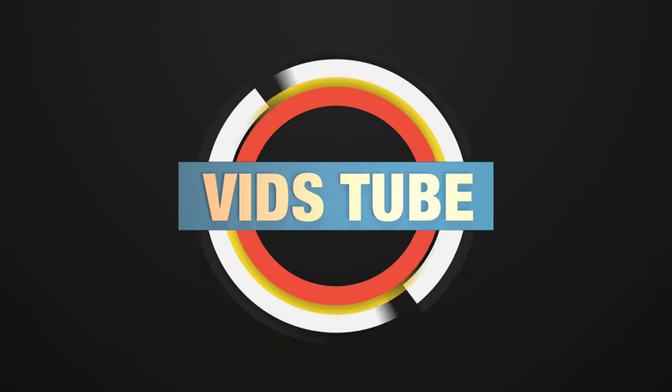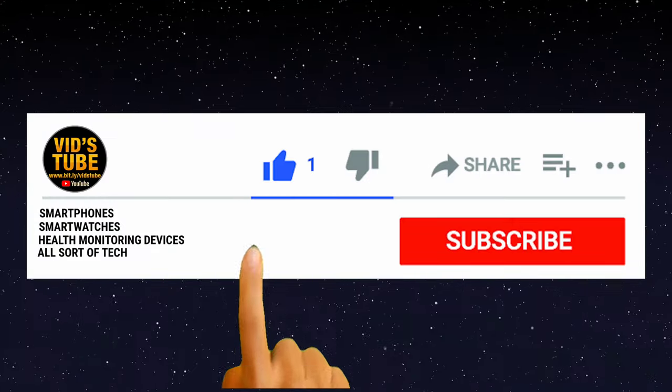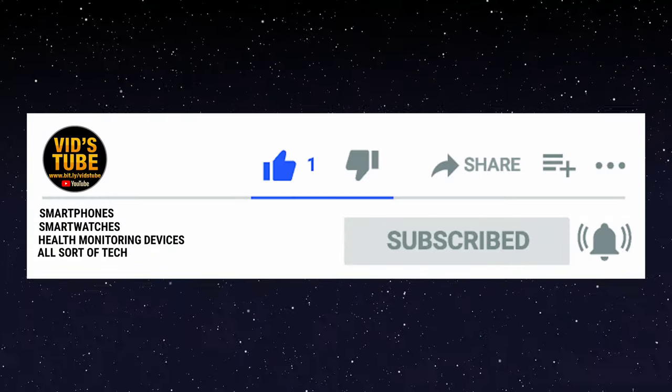Guys, you are watching with Steve and if it's your first time here, thank you so much for clicking. Here is a review of smartwatches, smartphones, health monitoring devices and much more. If you are into tech, you must consider subscribing.